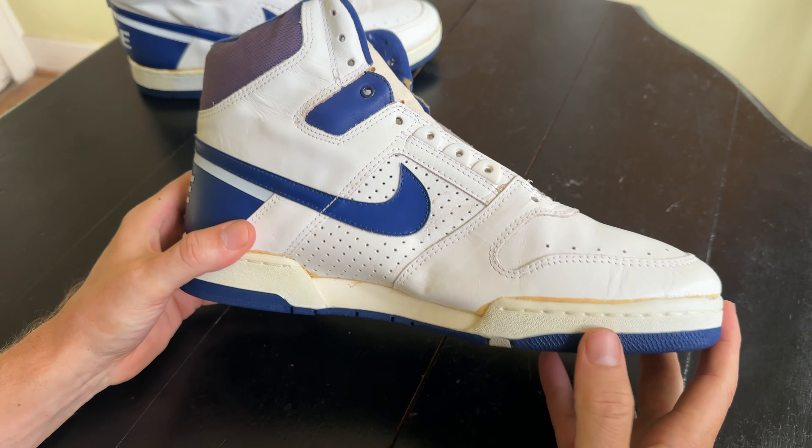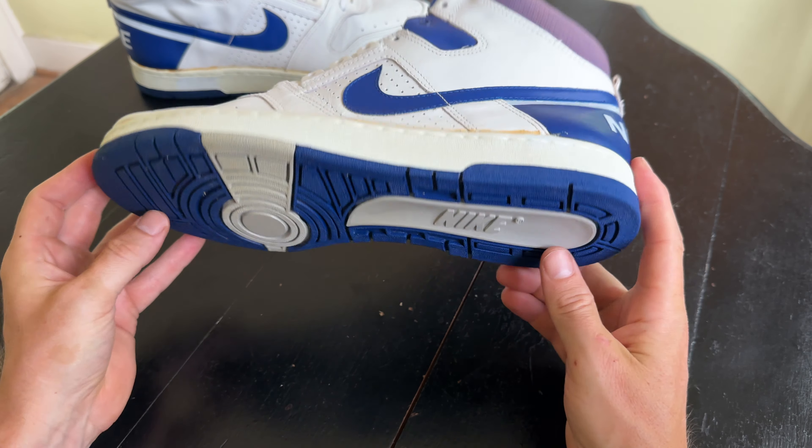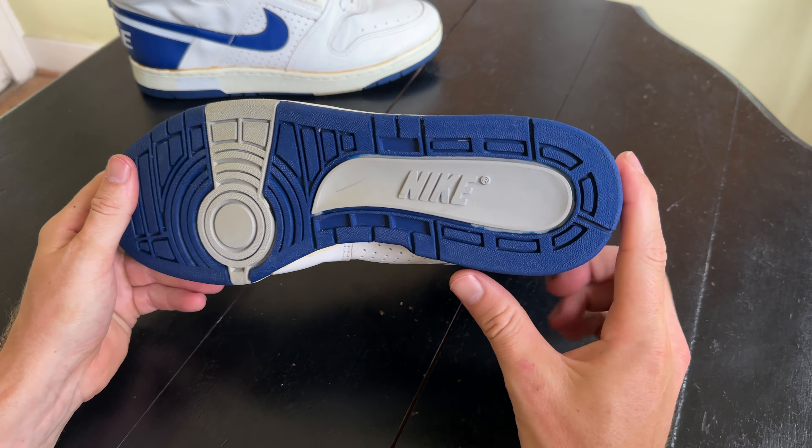You can see it's definitely much more of a longer, narrower shoe. The construction is pretty good — actually very good — and the plastic is not dried out. Just a really nice silhouette on this old school Nike basketball shoe.